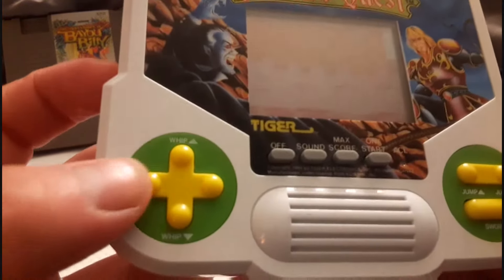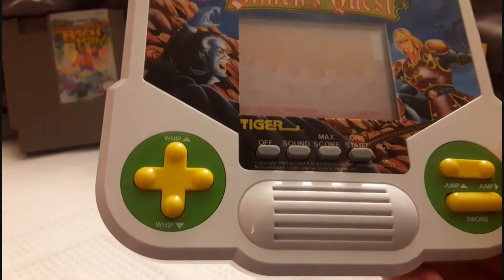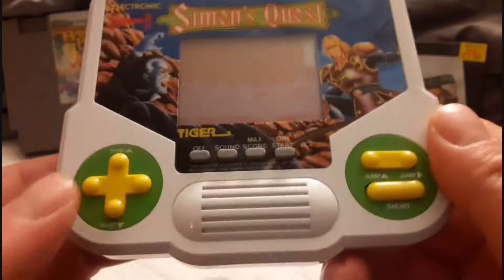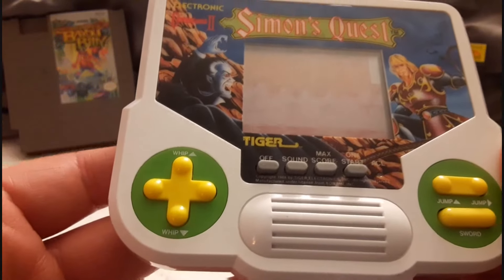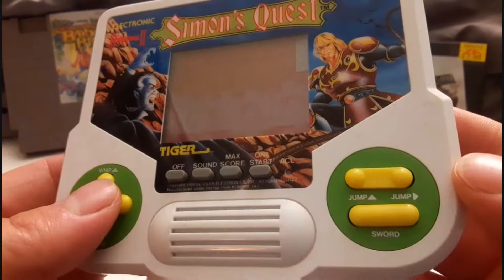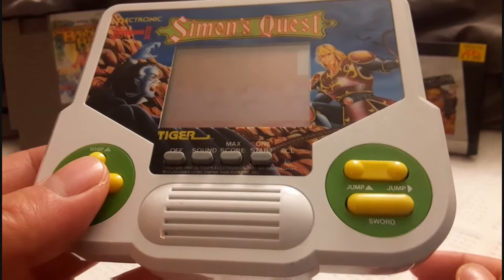Look right here — whip up, whip down... on the directional pad. Why couldn't the whip be over here? Instead they put the whip there. What sense does that make? And then there's jump up, jump forward, and the sword — which was actually the throwing dagger, by the way.